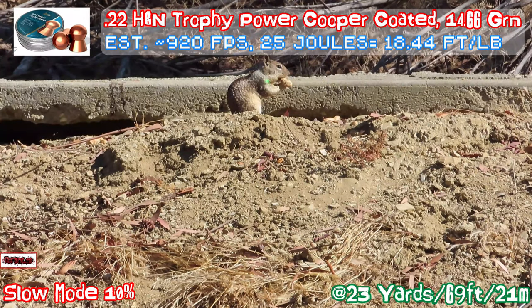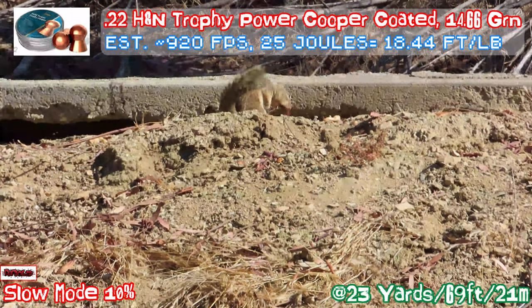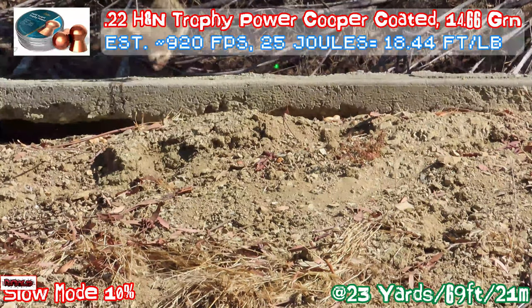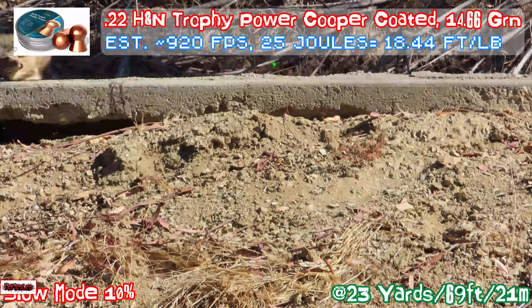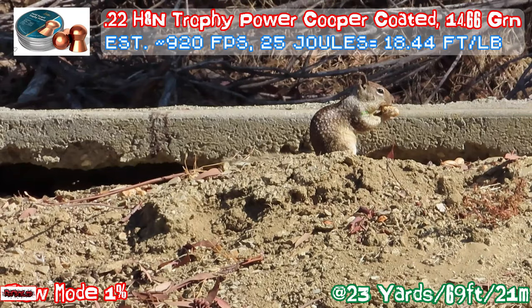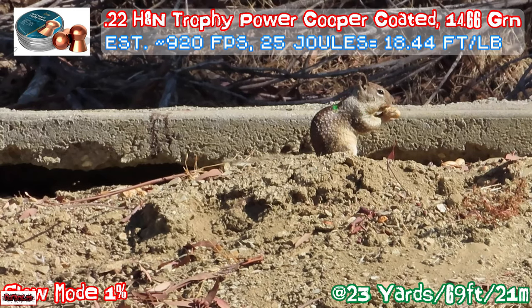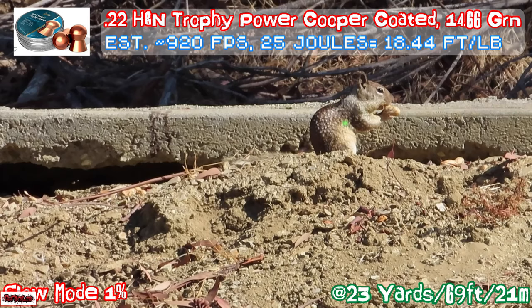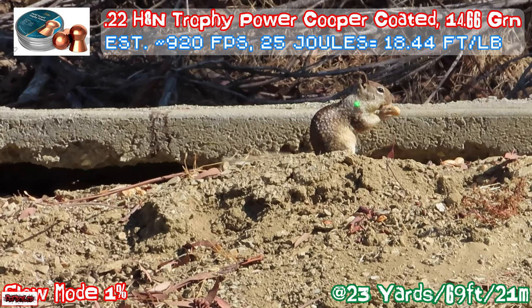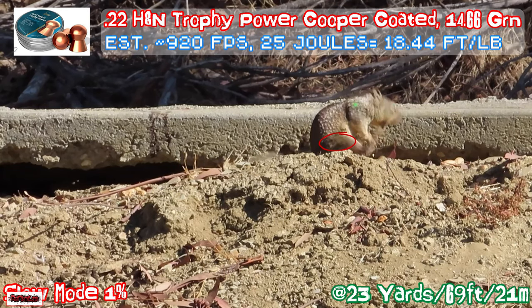It's going to scream like a little baby. See the pellet? Left to right, went through its thigh — front leg, back leg, behind thigh. See that pellet? Clean right through, right through. And it reacted to it just now. The whole thing is within a second.